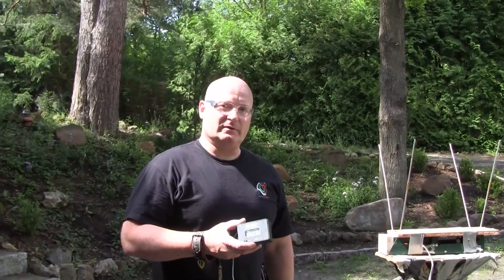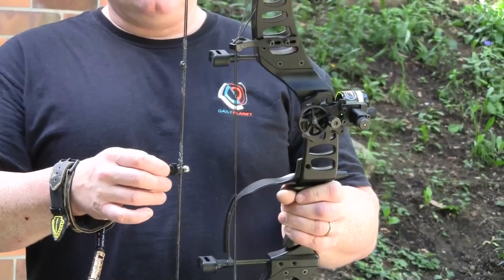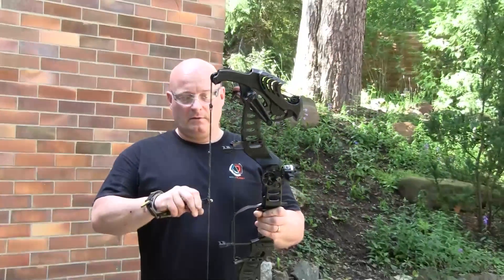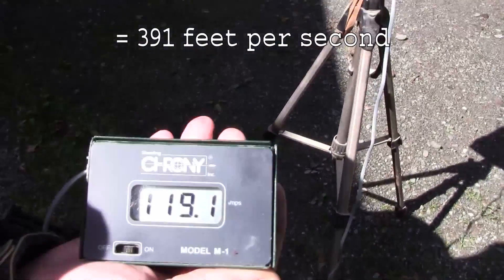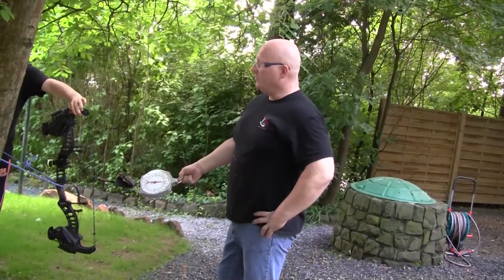Let's test the 12mm steel ball now. The 12mm steel ball is the largest steel ball that the bow can handle, because of the capacity of the magnet and also because of the angle of the drawn-out bowstring. The 12mm steel ball did 119.1 meters per second.